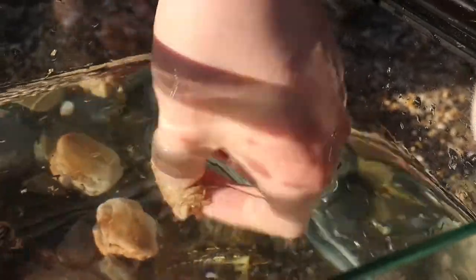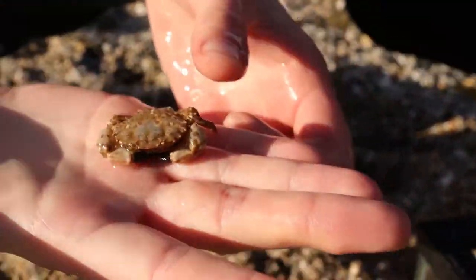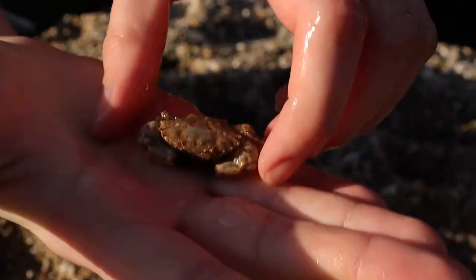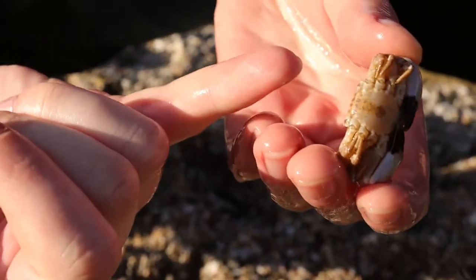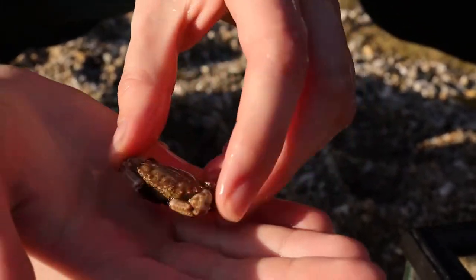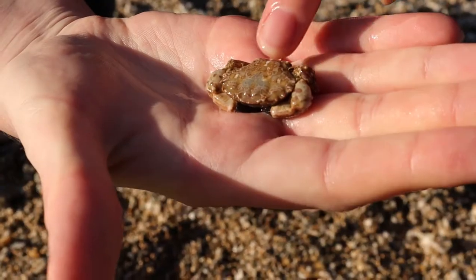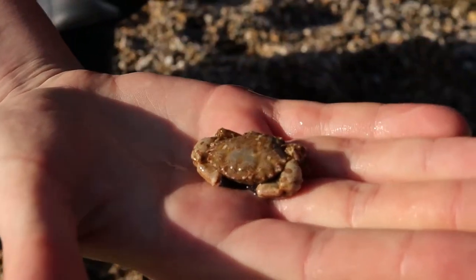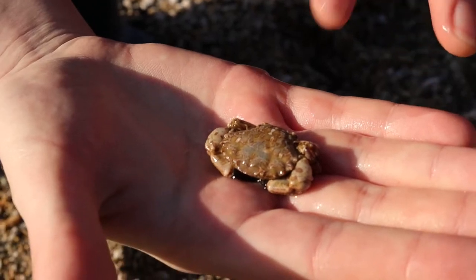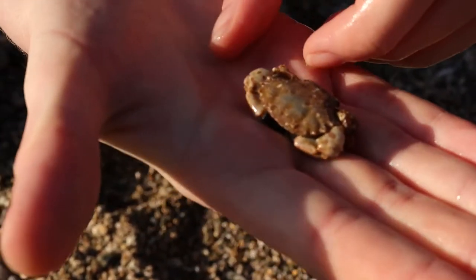We have a Montague's crab, which is a very similar species to the Rissot's crab, and the real difference between them is their back legs. This guy's got nice smooth little back legs whereas Rissot's are really quite hairy. This guy is quite unusual in that he's got a marbling pattern on his back. As he gets older they'll become more of a matte pale grey colour, but still a really awesome little crab.